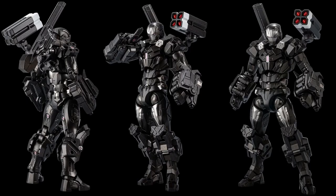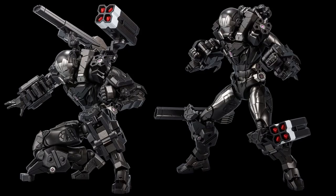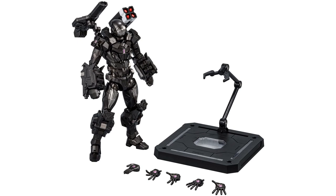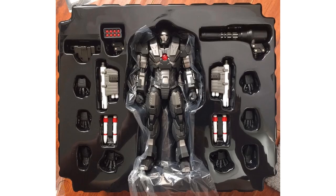Next we have War Machine, and he has guns everywhere. Nice close-up of the face with purple eyes and repulsors. He has rocket launchers and a laser on the back, plus additional attachments that can go on his legs instead of his back, cannons on his arms, and a hook piece for his hands. Here he is posed with Iron Man, and here's a layout of all his different poses with the figure stand and all hand accessories on him.